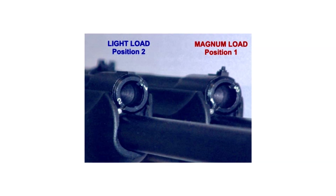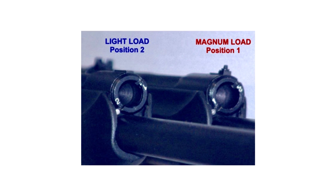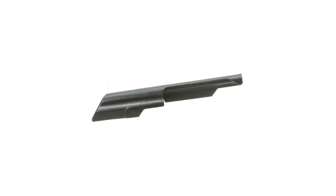On top of that, it doesn't have a last-round bolt hold open. It's got a manually adjustable gas system that you have to adjust for two-and-three-quarter inch or three-inch rounds, and if you don't adjust it properly you could potentially damage the receiver. Mine came with a standard top cover just like a regular AK. It was tempting because they were cheap, but then you had to spend all this money to make it a practical shotgun. If you wanted it to be a practical tactical shotgun, it really wasn't one — and it was very expensive to make it one.